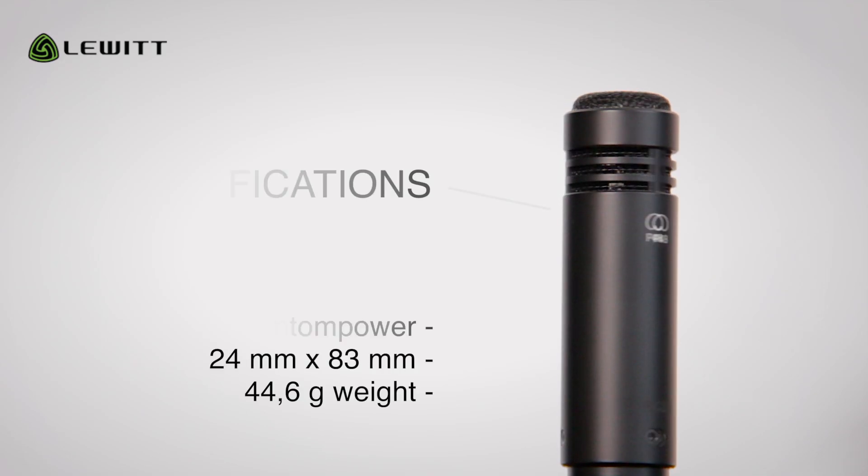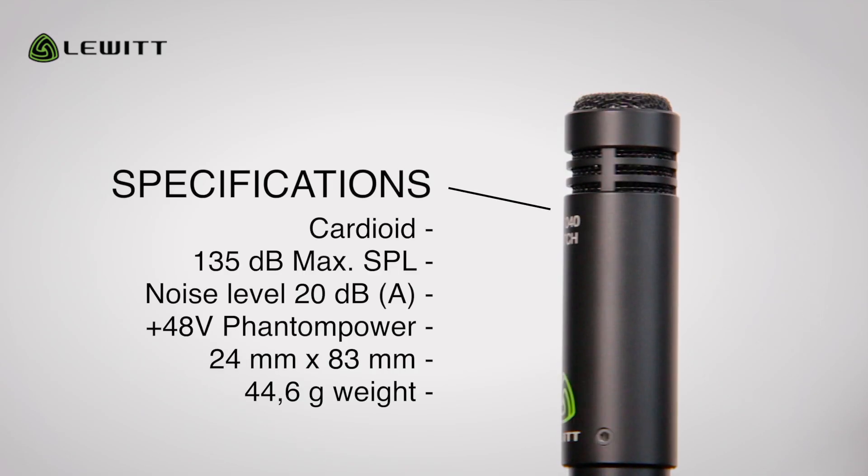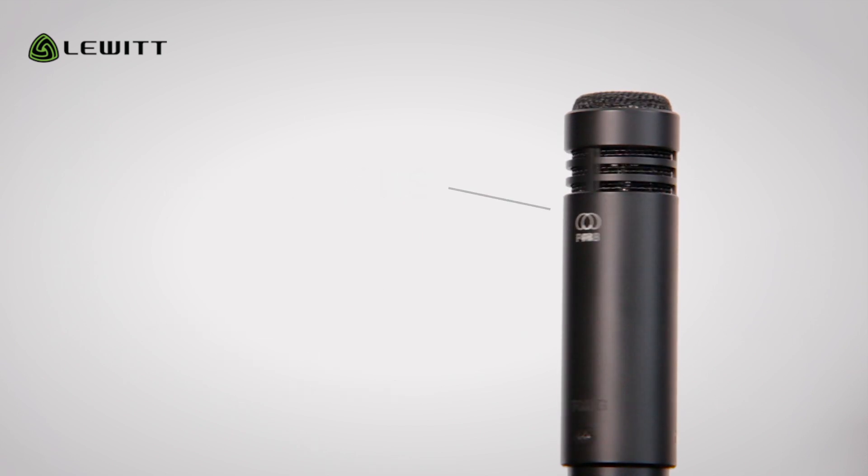In the sound sample you will hear the guitar recorded in the ORTF setup. As for the specifications: the polar pattern is cardioid, max SPL is 135 dB, and the equivalent noise level is 20 dB. It requires 48 volts phantom power, and the dimensions are 24 millimeters in diameter and 83 millimeters in length. The weight is 44.6 grams.